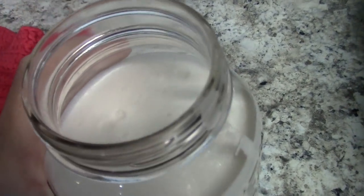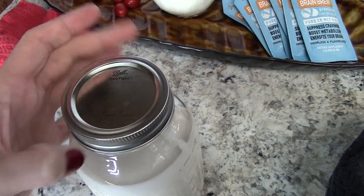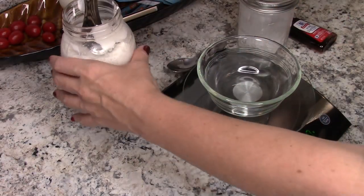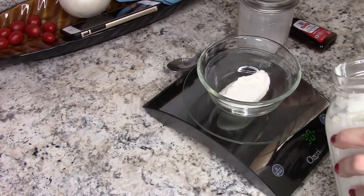Now that it's done I haven't even touched it since I put it in there. I'm going to take off the top — look at that — I'm just gonna put my lid on and put it in the refrigerator until it's ready to eat.